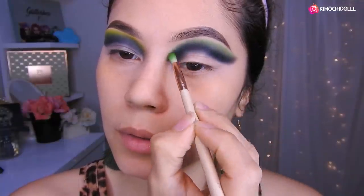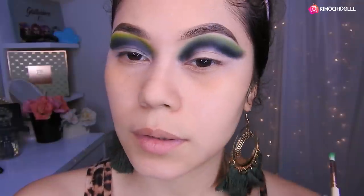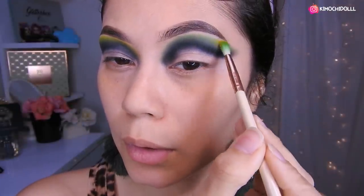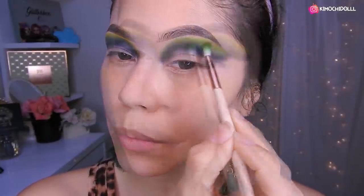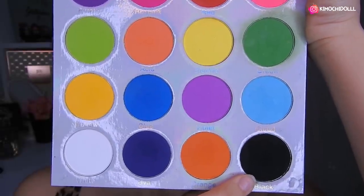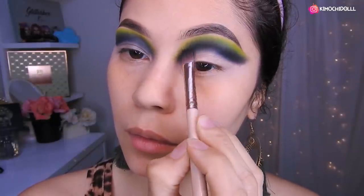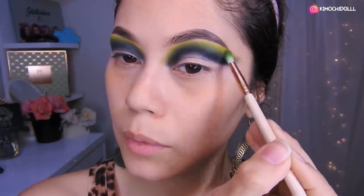Listo. Ahora voy a estar aplicando el amarillo con esta misma brocha. Voy a utilizar este color verde y voy a estar aplicando un poquito de amarillo. Lo colocamos encima del verde y empezamos a difuminar. Voy a estar agarrando un poquito de la brocha que estaba colocando el negro y voy a tratar de difuminar aquí un poquito con negro. Regreso con mi brochita del verde y trato de difuminar un poco más el negro.